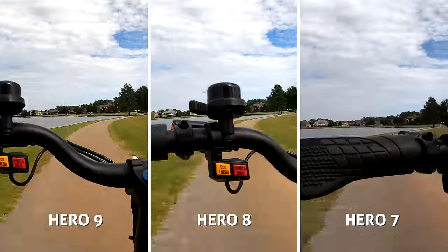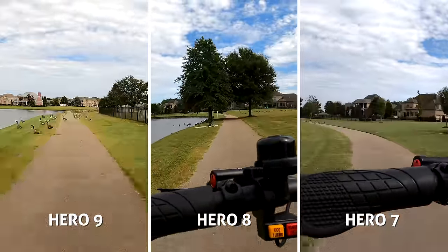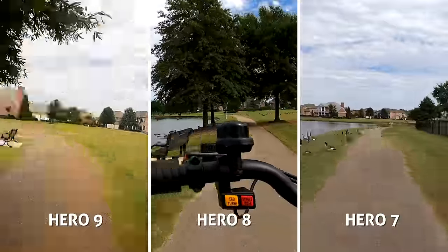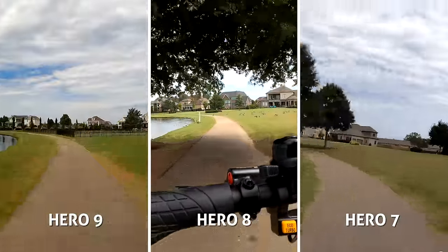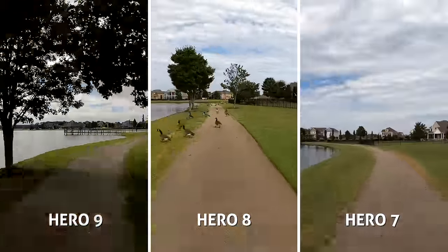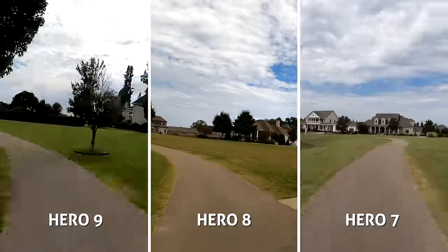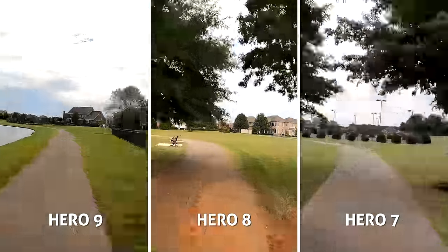In hyperlapse, I set the Hero 9 and 8 in auto speed, and the 7 doesn't offer this option so I set it to 10x. Kinda funny — the Hero 8 was late to speed up the footage, and the Hero 9 is already halfway around the lake. They each look smooth in their own way; Hero 7's quality is still pretty good in my opinion. Hero 9 finished extremely fast.